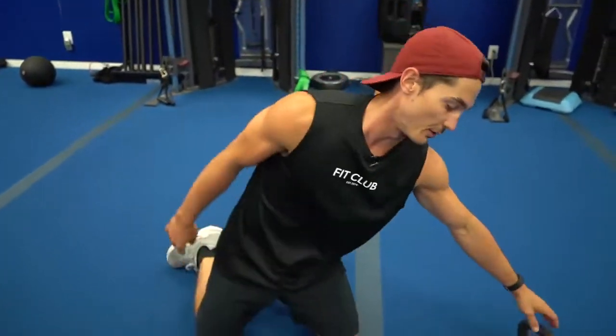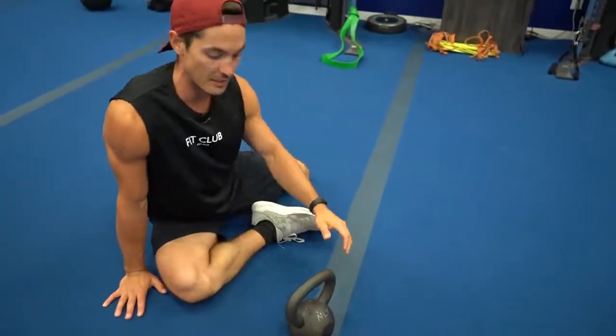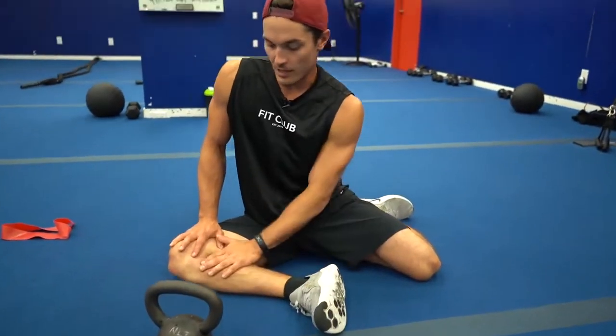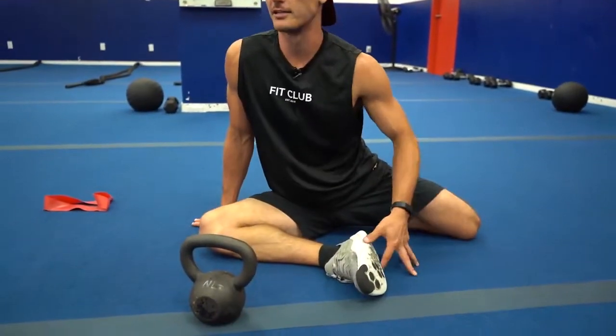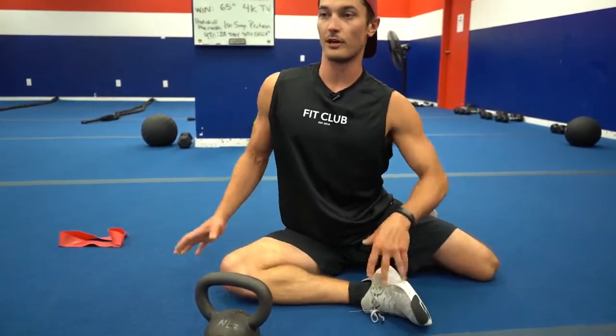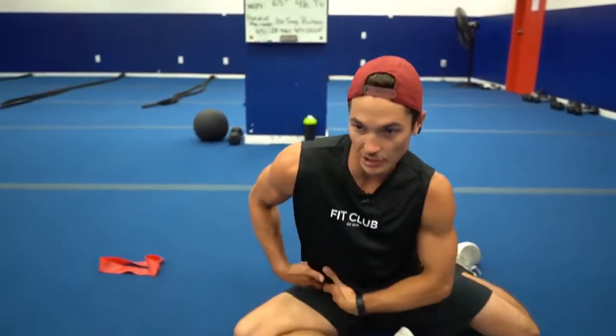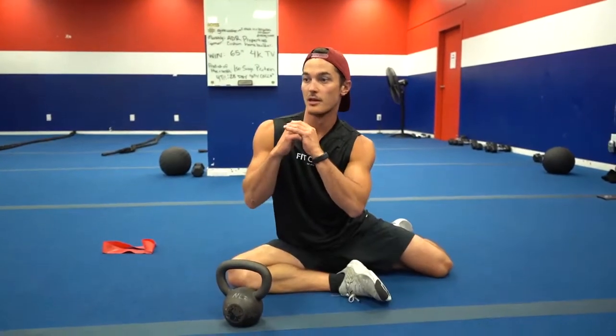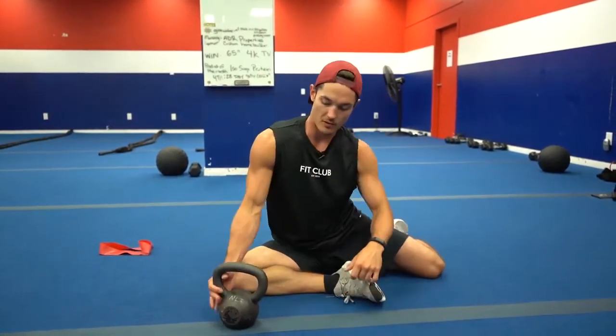Strengthening-wise, we're going to do two exercises. Number one, you can start with body weight — I'm going to use a kettlebell just so you can see what it looks like. Come into a 90-90 position: right leg into external rotation, left leg into internal rotation, knees bent to 90-90. From here, sit up tall, brace your core, tighten up, and lift up — pushing your anterior hip forward, getting a nice good stretch through there, while strengthening on the other side as well.